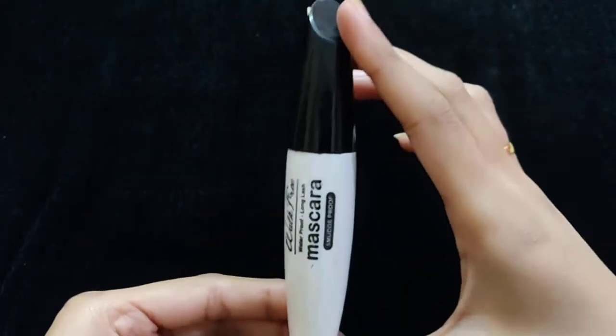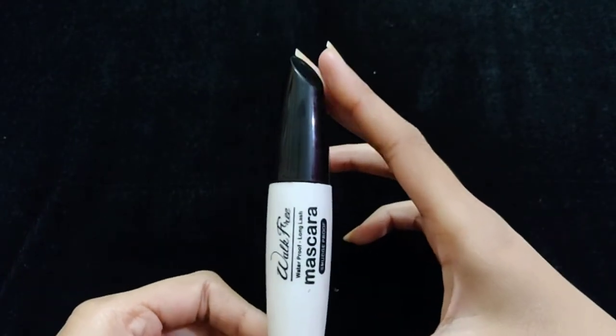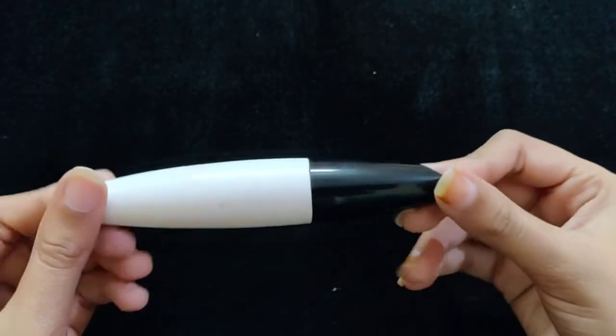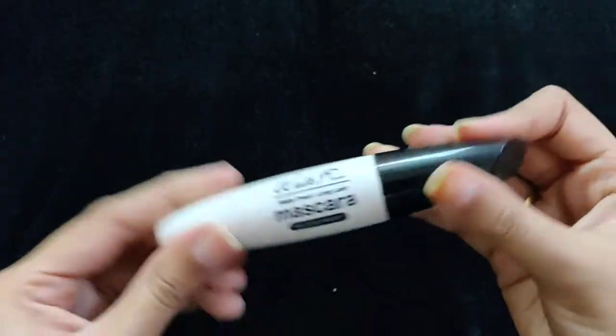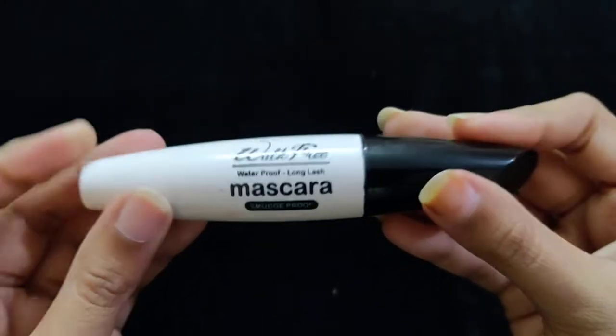This comes in a transparent plastic packaging in a white and black shade. This is a walk-free waterproof long lash mascara and it claims to be smudge proof.